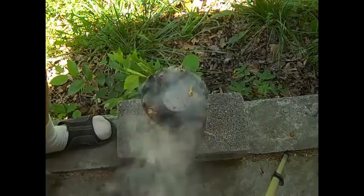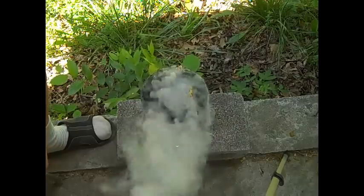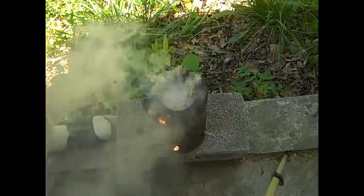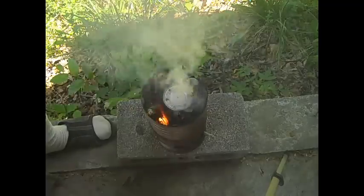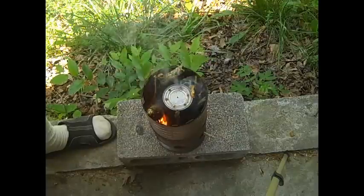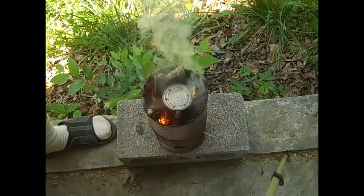I smell like smoke now and I'll start sniffling because I'm a little bit allergic to this smoke, sorry about that. I'm worried I'm going to melt my tripod. Once it gets hot enough, the smoke will go away.